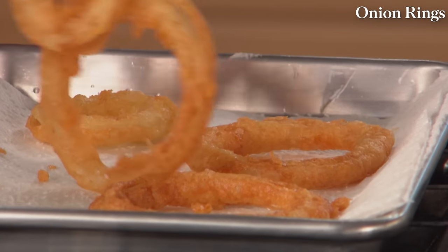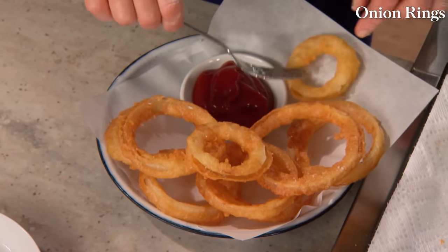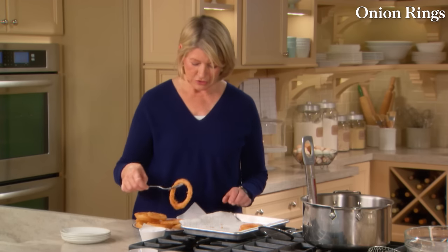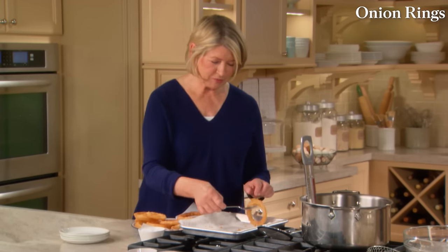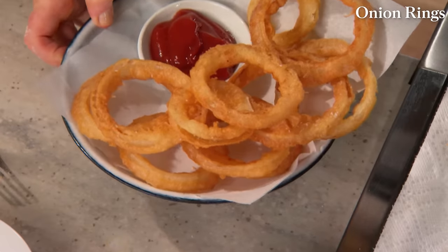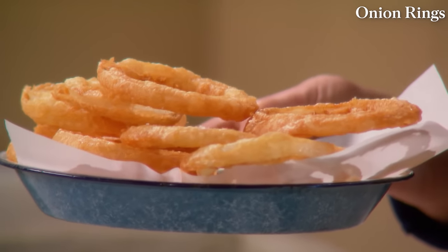For me, ketchup is a very important condiment for onion rings. A delightful little snack — one we don't have very often, but when we do, we want them to look and taste just like these. These beer-battered onion rings are great on their own or topped on a burger or steak. Try it — you'll enjoy.